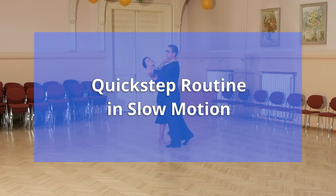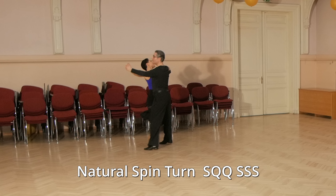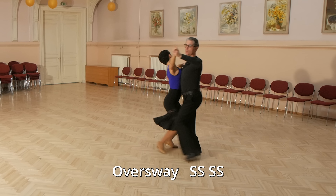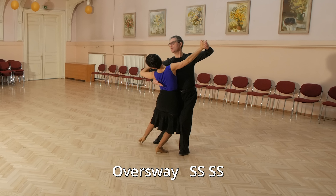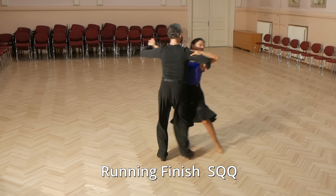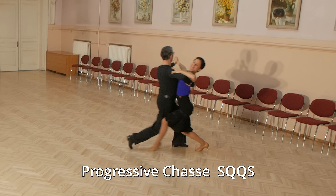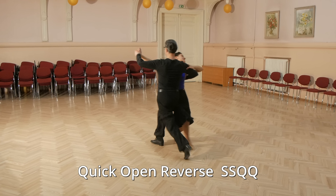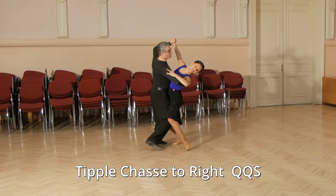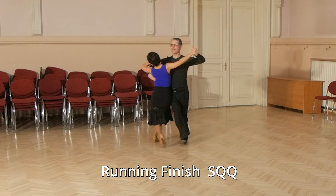And now let's look at the Quickstep routine in slow motion. Slow, quick, quick, slow, slow, slow, slow, slow, slow, quick, quick, slow, slow, quick, quick, slow, quick, quick, slow, slow, slow, quick, quick, slow, slow, slow, quick, quick, slow, quick, quick, slow, quick, quick, slow, slow, quick, quick.